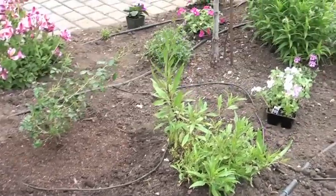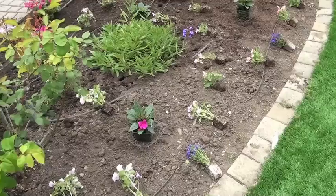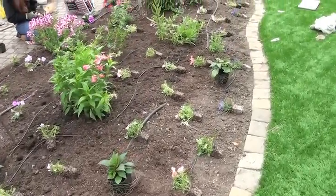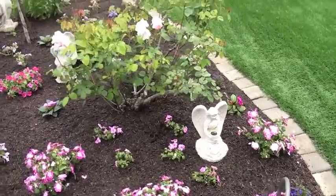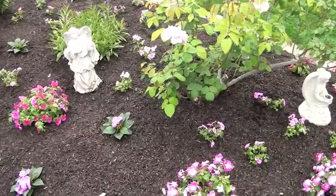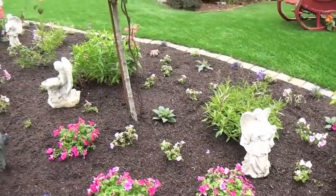I lay everything out in groupings because I don't like a mishmash of color, so it has waves. It's tied in with the blues of the Lobelia, which really pop up the pinks too. Here you can see it a little bit closer, and then after everything is planted we top dress it with compost.